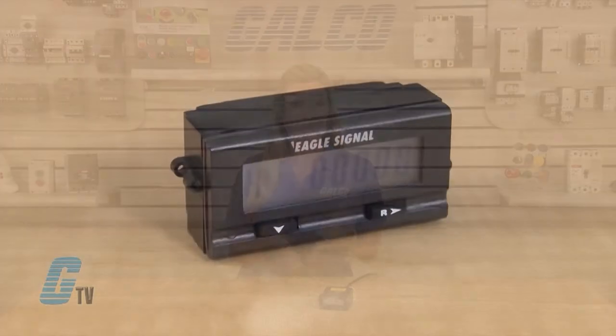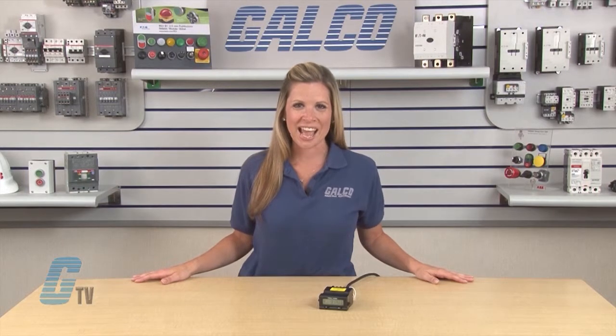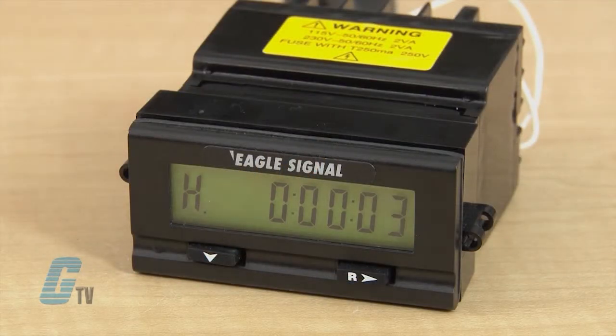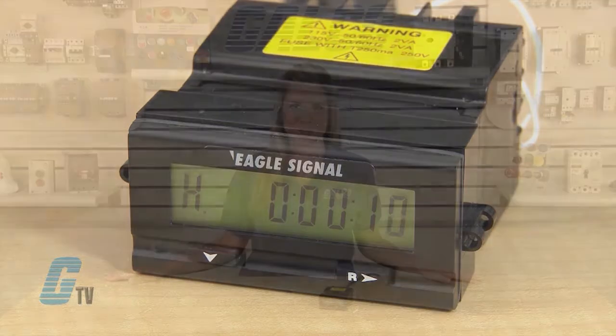The A103 preset timers are compact devices equipped with programmable up or down timing and interval or on delay operation. The A103 includes matching indicators for count totalizing, timing and rate metering as well as preset counter models. An LCD with 6 digit display allows for easy viewing and is capable of a backlight when connected to an external DC power source.